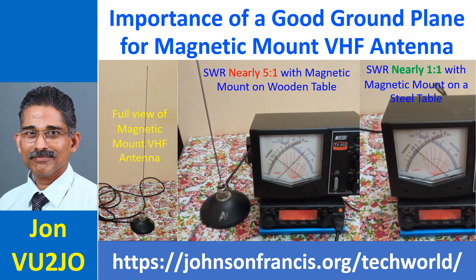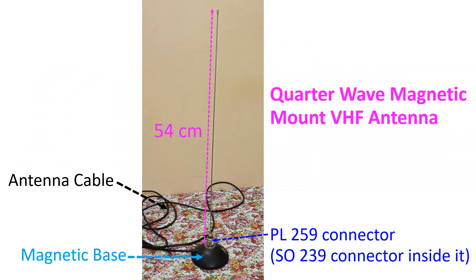Hello friends, today we are going to discuss the importance of providing a good ground plane for a magnetic mount VHF antenna. I am going to describe my experiments with my magnetic mount VHF quarter wave antenna.